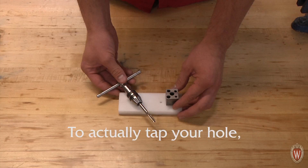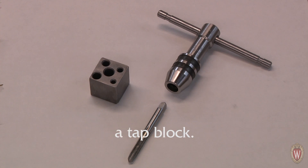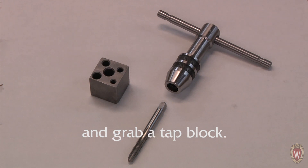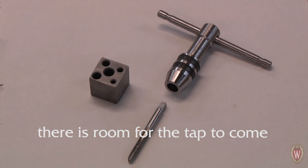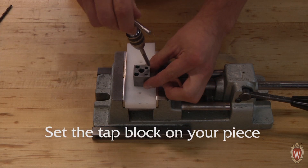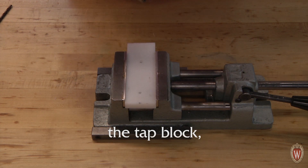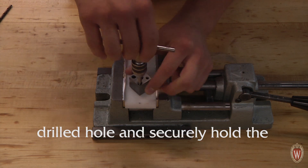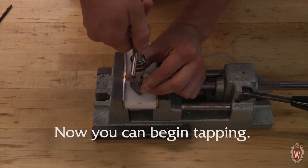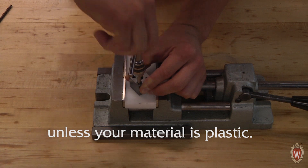To actually tap your hole, you have a few options. The first and simplest way is using a tap block. When you have properly drilled your pilot hole, put your tap in a tap handle and grab a tap block. Place your piece in a vise so that there is room for the tap to come out of the other side of the hole. Set the tap block on your piece and find the smallest hole the tap can fit in. With the tap through the tap block, place the tip of your tap in your drilled hole and securely hold the tap block to your piece. Make sure to oil your tap before cutting threads, unless your material is plastic.